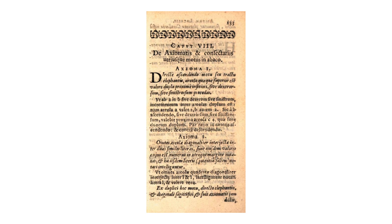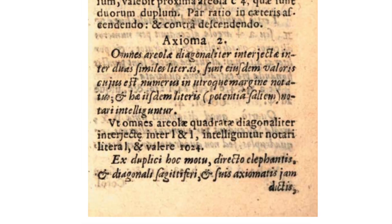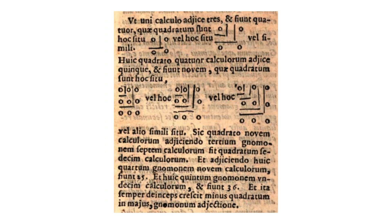Napier's book explains the whole procedure pretty clearly, and it has a real mathematical elegance to it. He goes on to present two other algorithms for long division and square roots, which are less successful in my opinion. They work okay, but they're complicated and inelegant, which to me really compromises the spirit of the instrument.